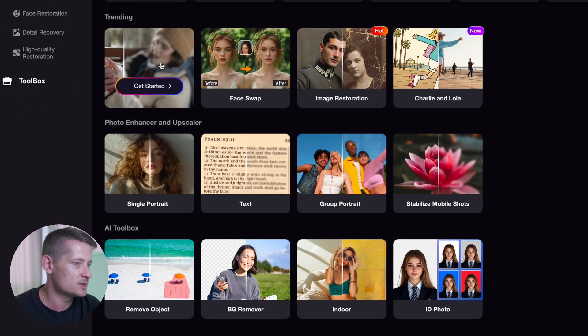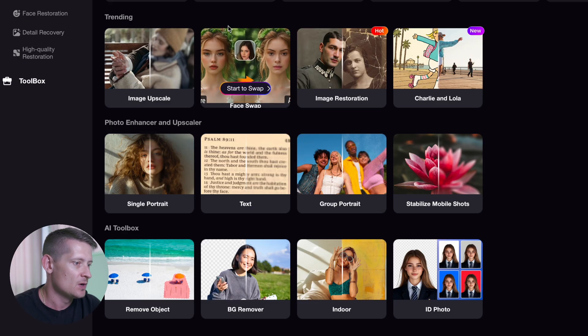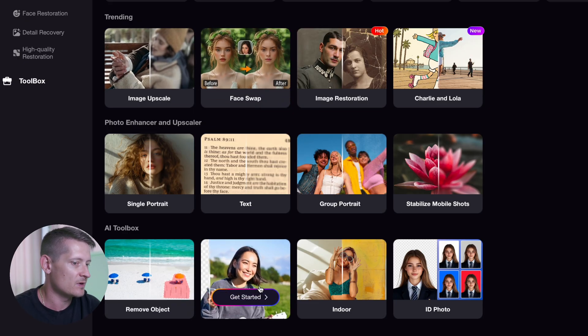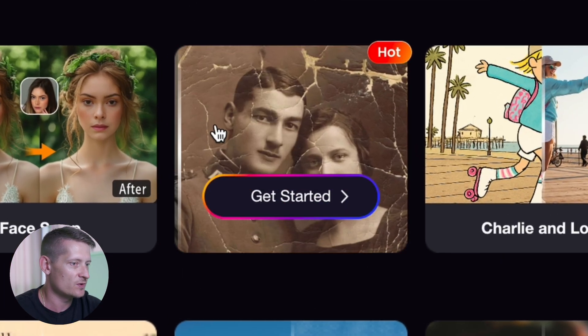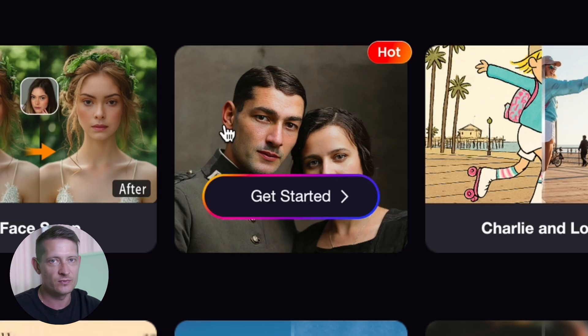We can upscale our image, we can do face swaps, we can remove objects, we can remove backgrounds, and more. It's all up to you what you want to do with your photo, but today I'm going to go to image restoration and show you how we can restore an image.